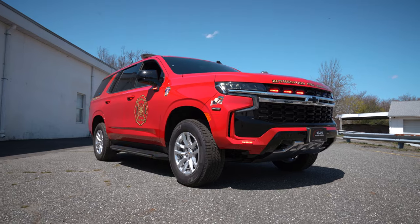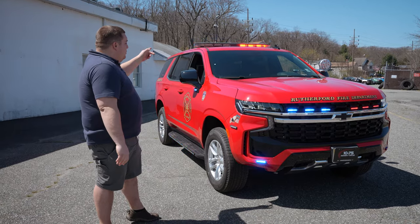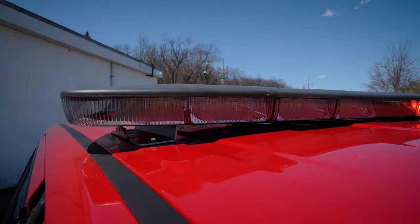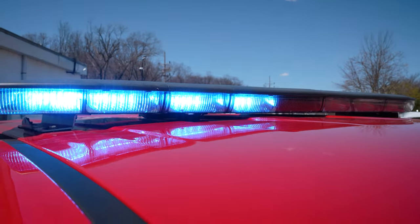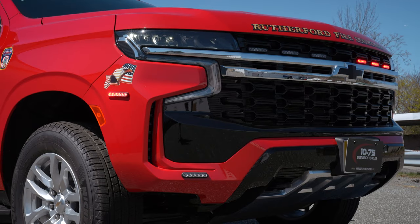We're checking out Rutherford's new 2021 Chevy Tahoe command vehicle. We've got a dual color N-Force light bar. Notice the middle module has the built-in traffic emitter. What we're able to do is take this light bar off an existing vehicle and add the emitter into the light bar, making a very clean appearance.